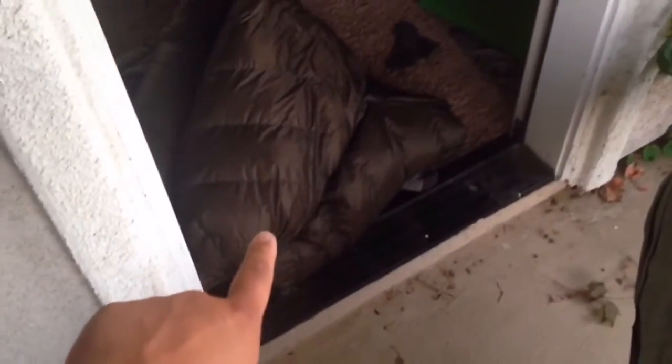I was just going to sit in the hammock and try it out for myself, and I was like, why not just make a video out of it. So on my hammock I threw on my 20 degree incubator and my 20 degree top quilt, my burrow.